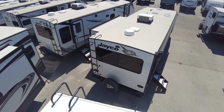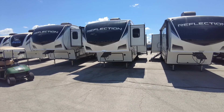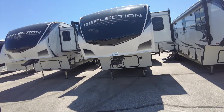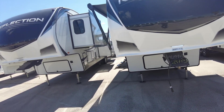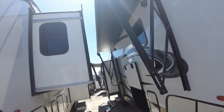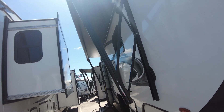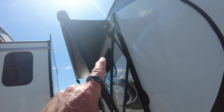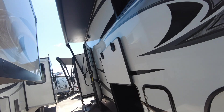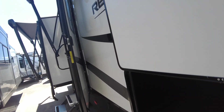Here we are at the 320 MKS. R7 insulation factor on the walls, R30 on the heated and enclosed underbelly with heated tanks. Two awnings — I've got them out as far as I could. Outside speakers, and you'll have an LED light strip on both that you can turn on or off. Plenty of basement storage.